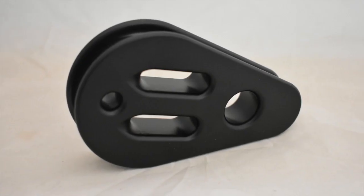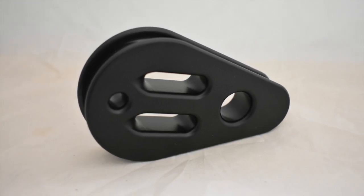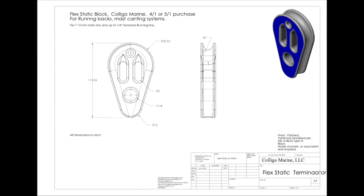Next up is our flex static block. These are integrated static blocks that offer large bending radii for the dynamic line with the no moving parts simplicity of a static block. These work great for low movement applications like runners. The extra friction is also better for a canting mast system. You can get a 4-to-1 or a 5-to-1 purchase with the same line terminator flex fitting.